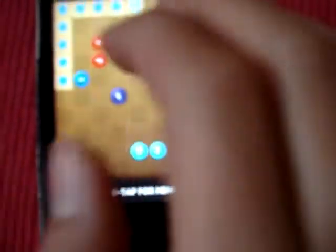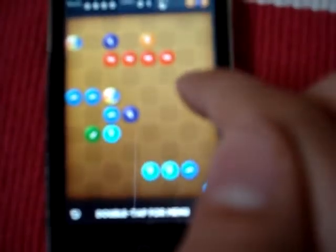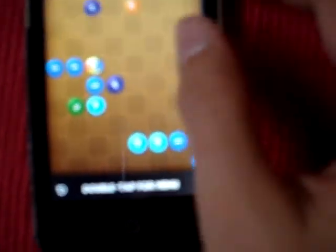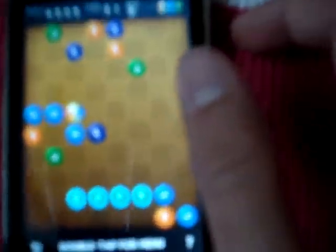Let's play for a while. These aren't the same color. It makes that sound when you line up six or more.